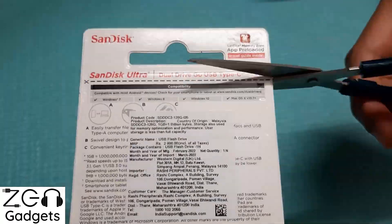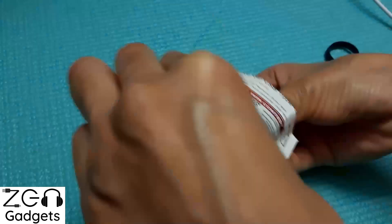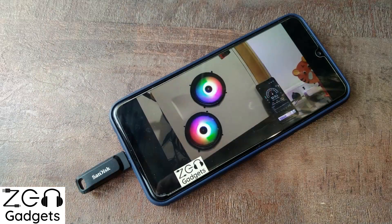Coming to the first part — unboxing — and honestly there is not much to unbox. The pendrive simply comes in blister packaging. There are two ports: one side is Type-A and the other side is Type-C, which works with mobiles or tablets. It comes with a nifty little twist mechanism to protect the connectors.